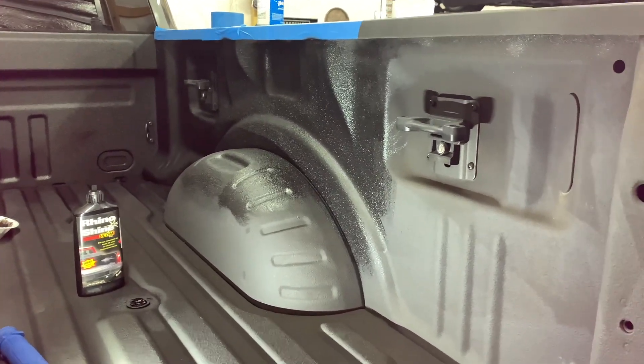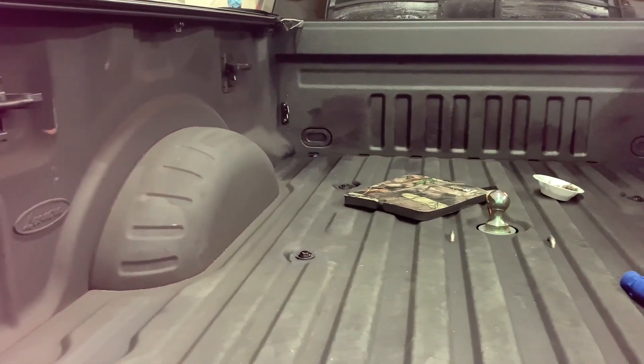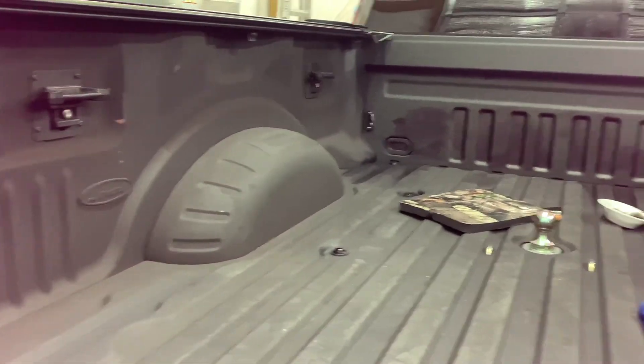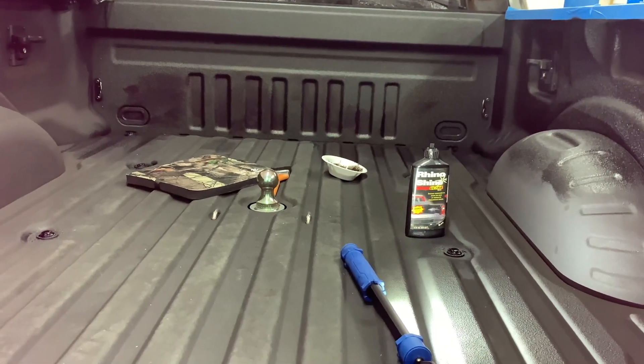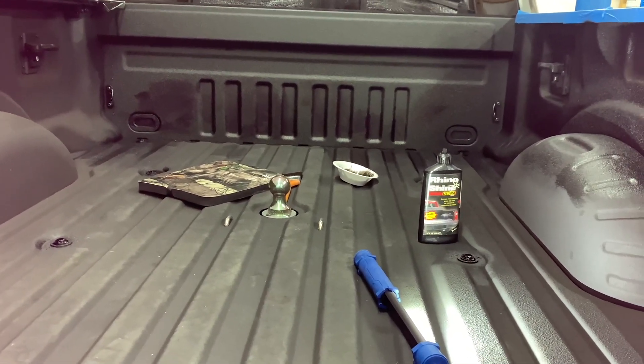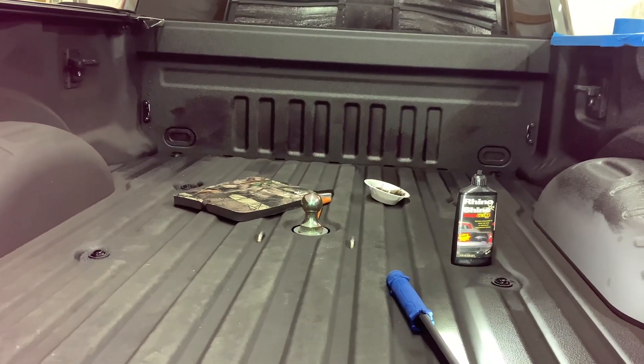As you can see, I've got it still drying in the front. You can already see the difference in before and after, and I'm not even done yet. I will show you the end result — just for anyone looking to clean up their bed liner, give it a fresh new look after their sprayed-in or factory bed liner has faded from everyday truck use.